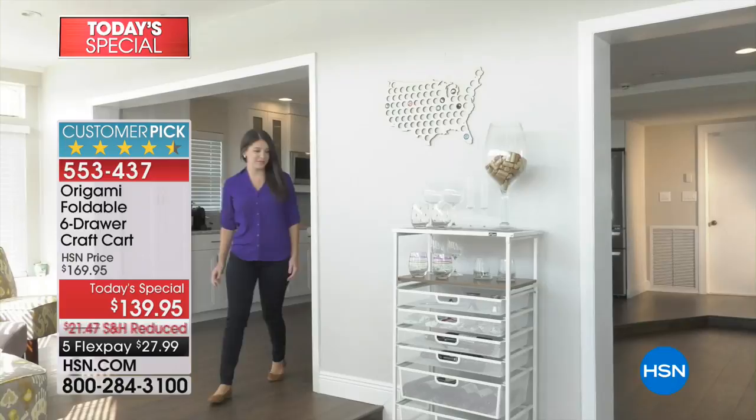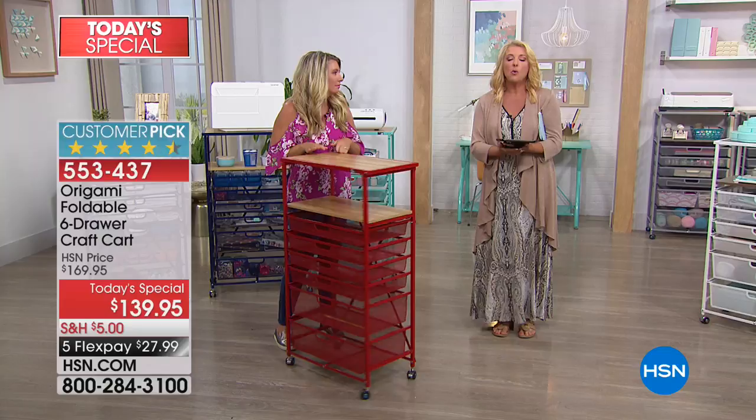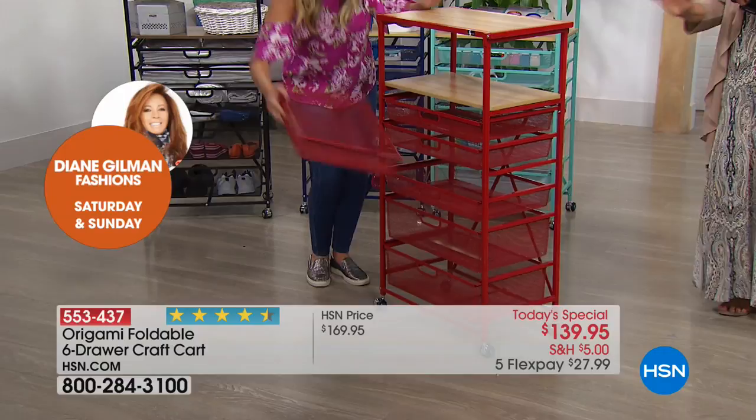Understand we do not have a lot of these. In fact, Tracy and I were honestly kind of surprised — we only have a little bit over 9,000 for the entire big day. This is great for home, great for hobby. It doesn't matter. It's that wonderful Origami name that has gone on to become a customer pick time and time again.